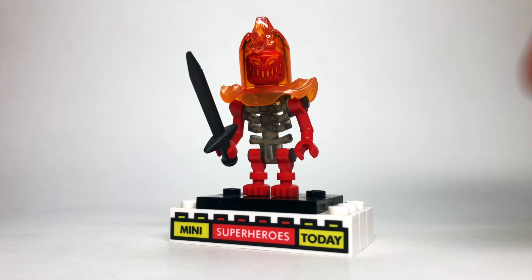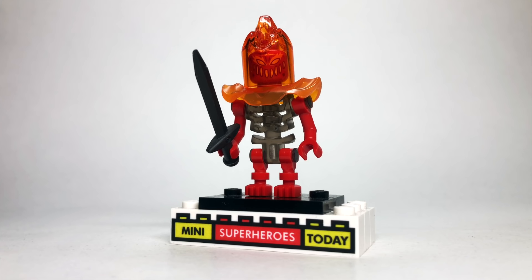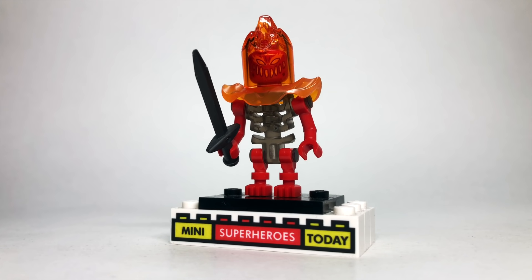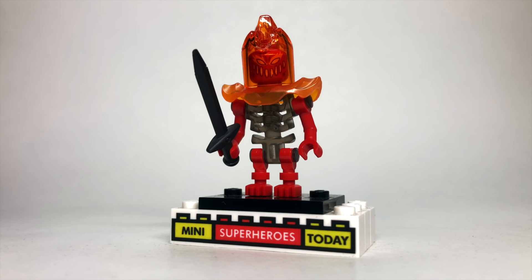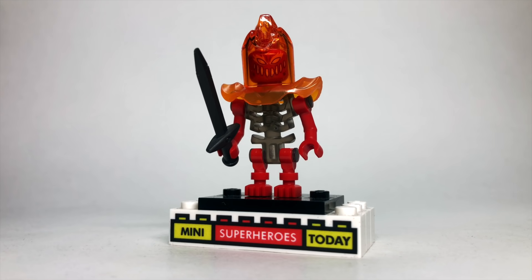I've always been pretty proud of my Surtur custom — I know he's not as big as a building like he is in the movies and this episode, but I do like the figure a lot. To build it, I used a flame headpiece and the head from a character — I think his name is Flama or Blazer or something — from Ultra Agents. Then I think this piece is from Nexo Knights, and the body is from the demon character from the 2016 Ghostbusters set. A lot of unique pieces here, but it works pretty well to build a LEGO minifigure version of Surtur.